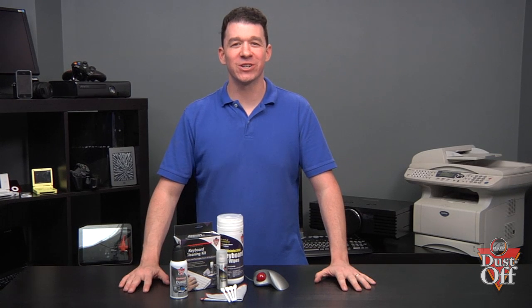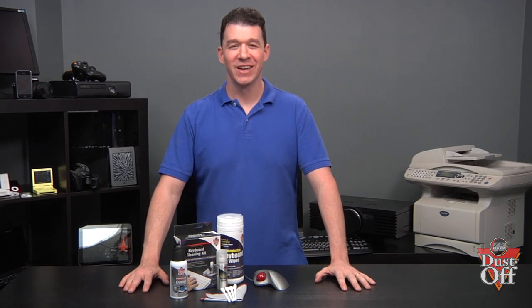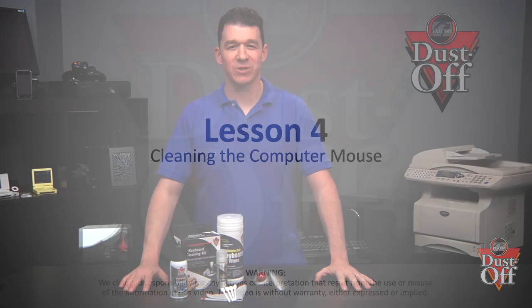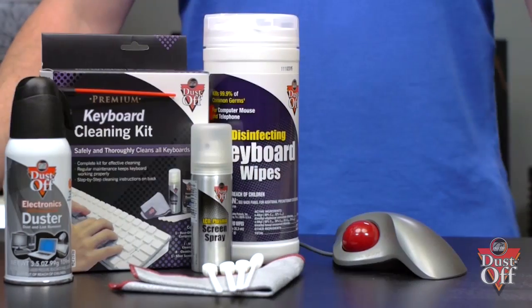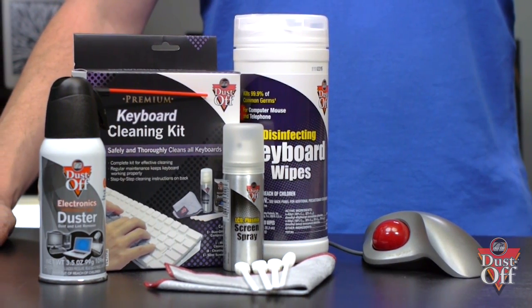Thanks for your interest in keeping your electronics clean and running like new. In this episode we will walk you through steps on how to safely and properly clean your mouse. These simple steps will provide instructions on cleaning your mouse with Dustoff's disinfecting wipes and keyboard cleaning kit.